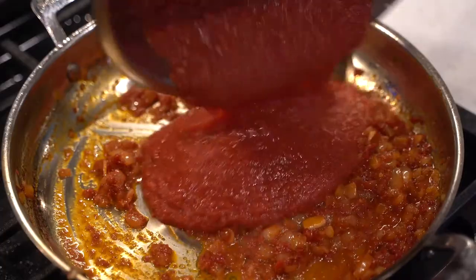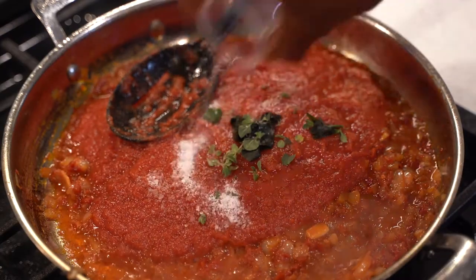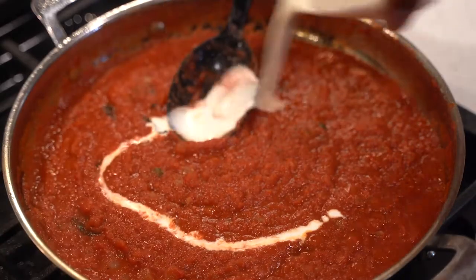Add crushed San Marzano tomatoes, oregano, basil, salt, and pepper. Bring to a boil and add heavy cream.